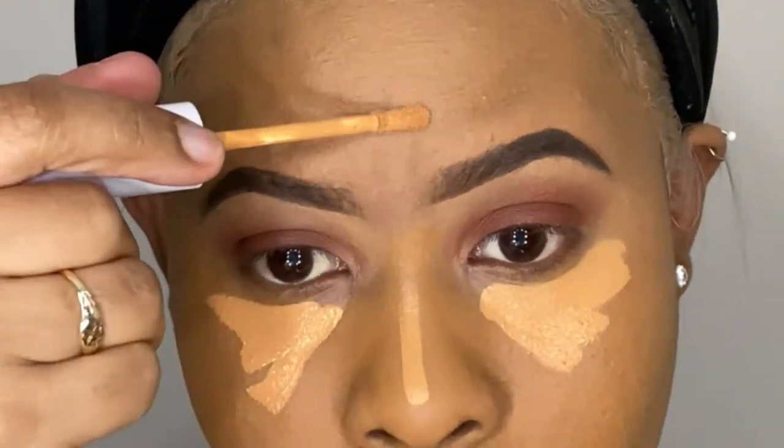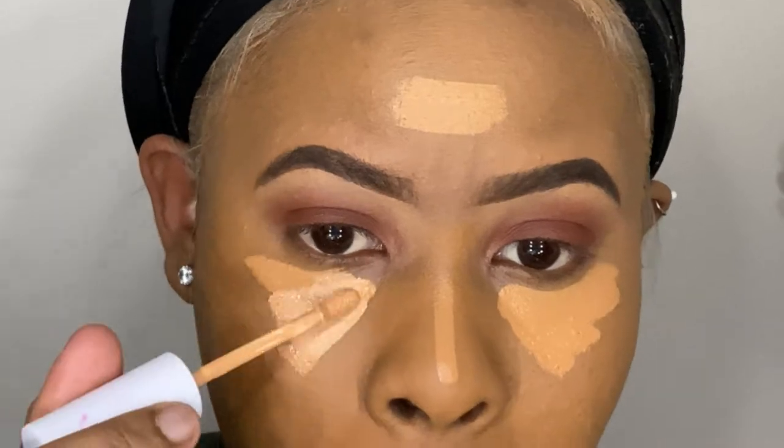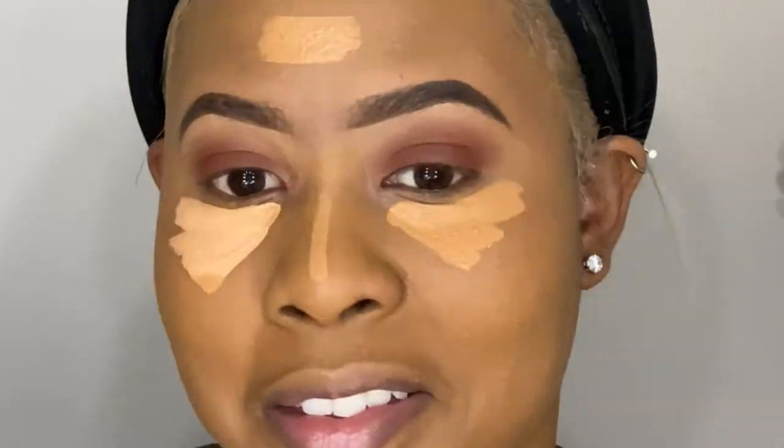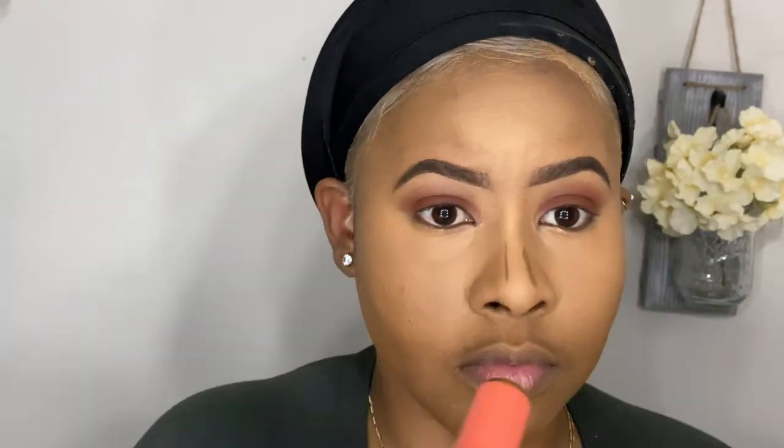Hey there again — if you see me looking off every now and again, don't mind me, I'm just kind of watching the TV but still trying to do the makeup. If you like this video so far, go ahead and give it a thumbs up. If you're not yet subscribed, hit that subscribe button below, and you can also turn on your notification bell to stay posted on what I have going on.